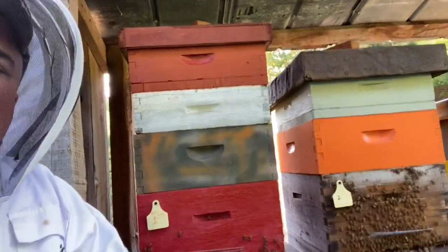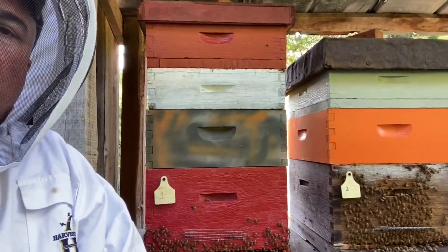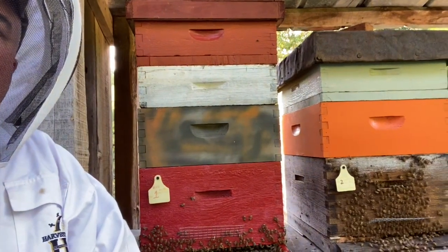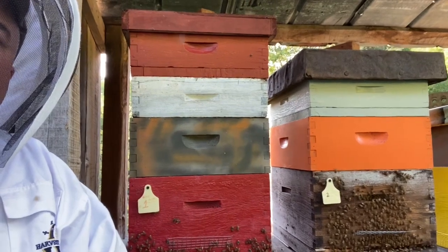These are going to be two separate videos and I will get these out to you. I appreciate y'all watching and y'all have a great evening. I'm hoping to get some honey off of these hives this fall. These two hives right here are the two hives that I started with. So I will get off here and I will see y'all on the next one - thank y'all for watching.